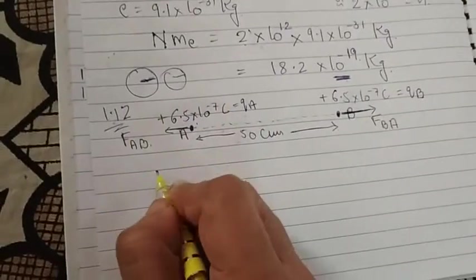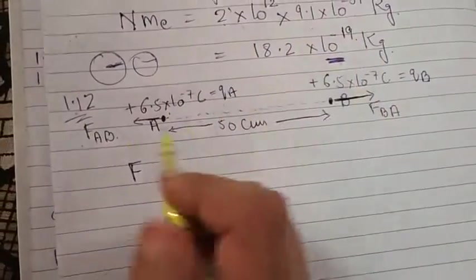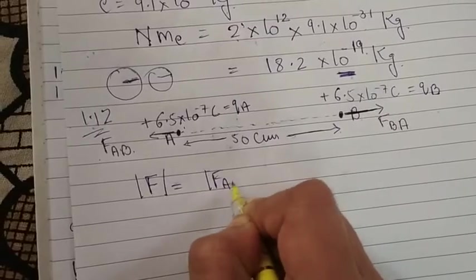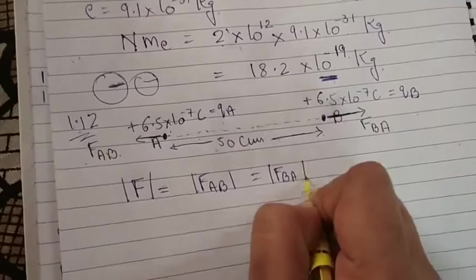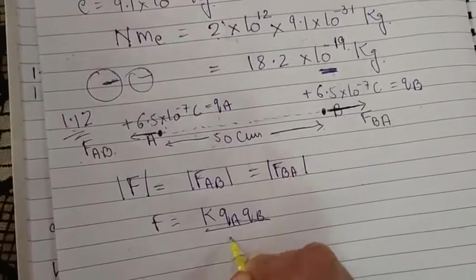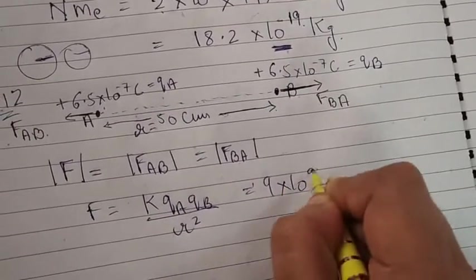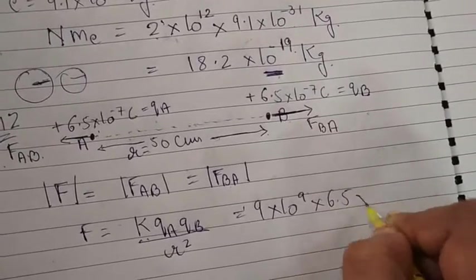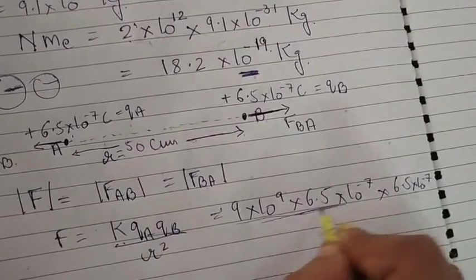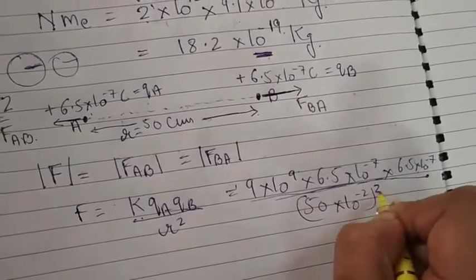The magnitude of the force: F_AB equals F_BA. That force equals K × QA × QB divided by R². K is 9×10⁹, QA = 6.5×10⁻⁷, QB = 6.5×10⁻⁷, and R = 50 cm = 50×10⁻² m. So we have 9×10⁹ × 6.5×10⁻⁷ × 6.5×10⁻⁷ divided by (50×10⁻²)².